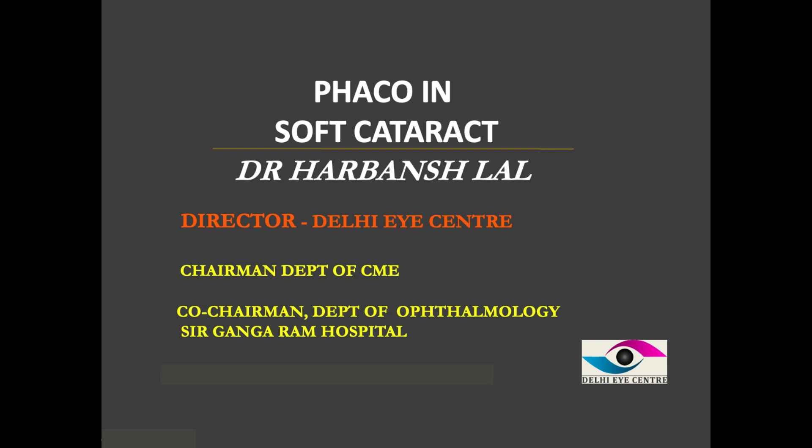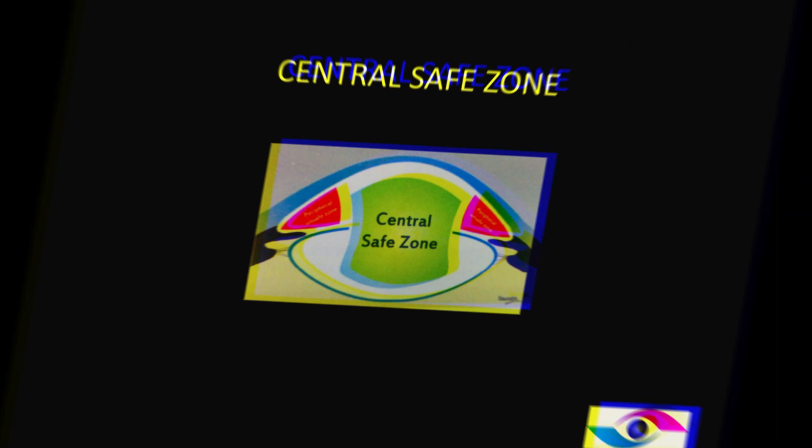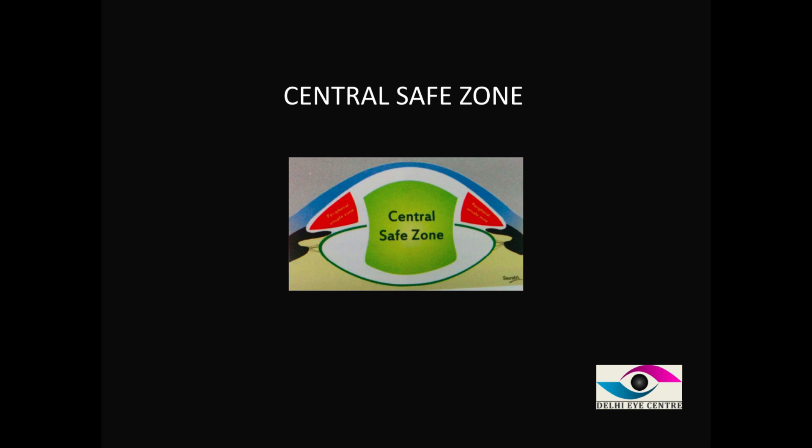This talk is divided into three topics: number one, the concept of the central safe zone; number two, how in normal cataract surgery the nucleus is brought into the central safe zone for aspiration; and number three, problems in soft cataract and soft nucleus and how to overcome them.